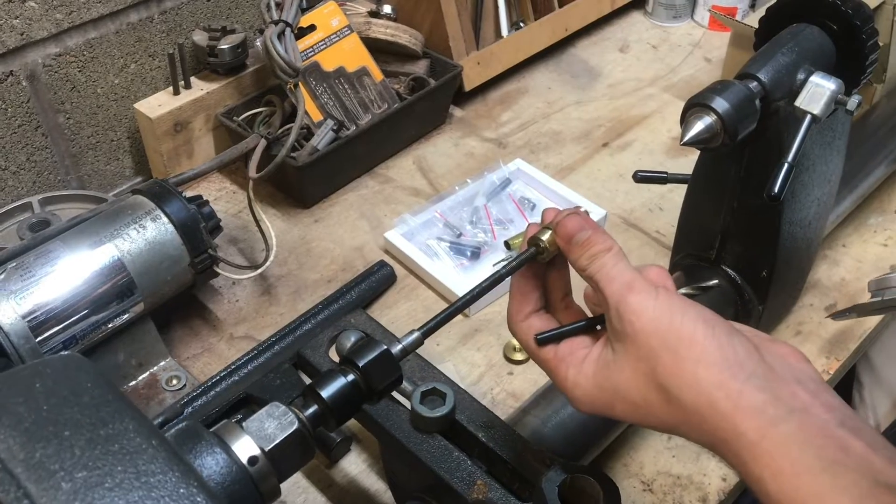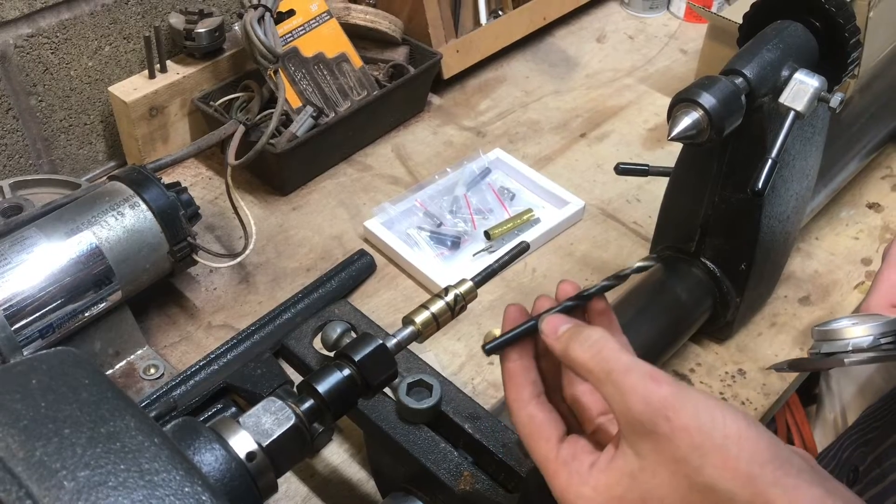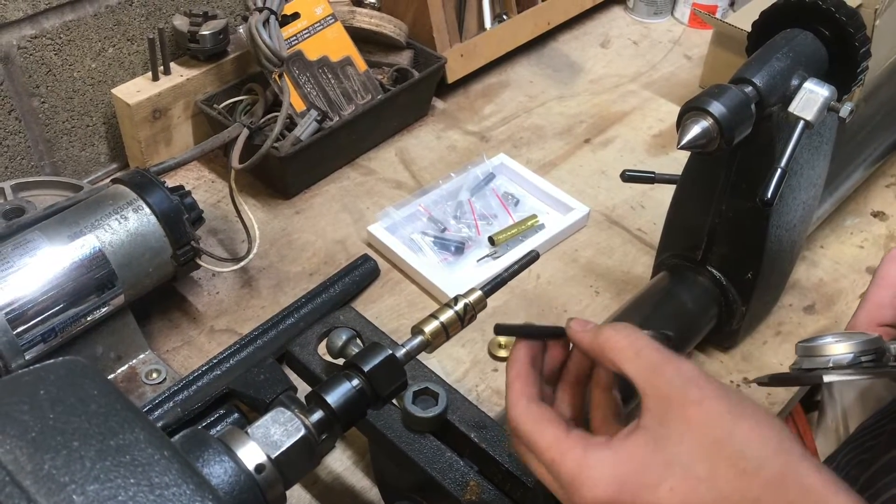Unfortunately, after drilling this out, it's way too loose on the pen mandrel. That's due to this drill bit that came from the Harbor Freight drill bit set.